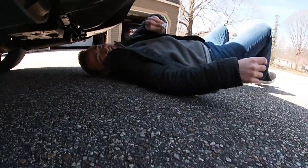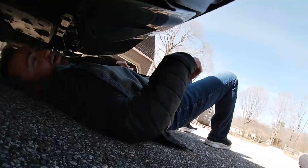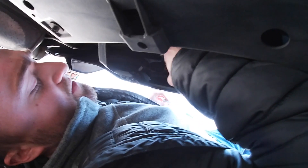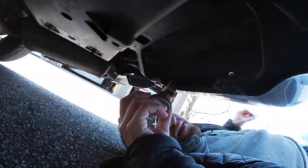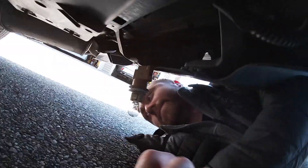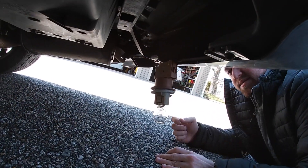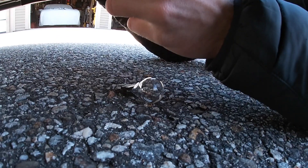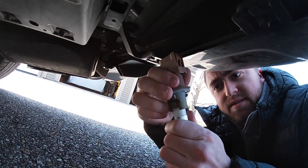So you got to get really low — the clearance is not the best. Kind of wiggle your way in there, find the housing, unscrew it, turn it to the left, and it'll just drop down. Then you can kind of position yourself to pull it out. Pulls out really easily.